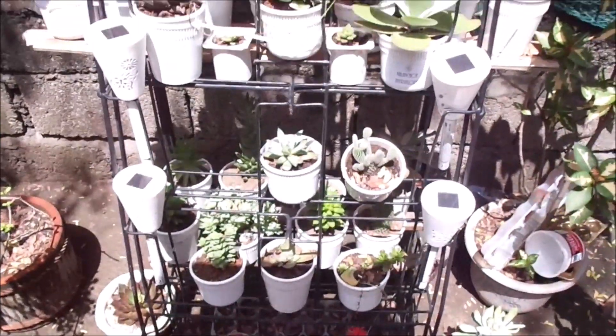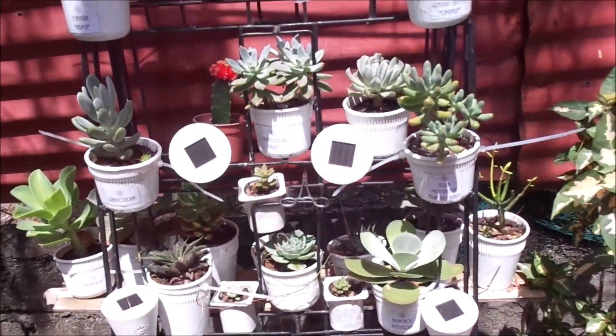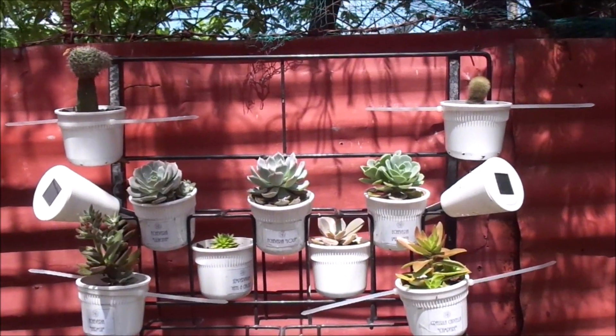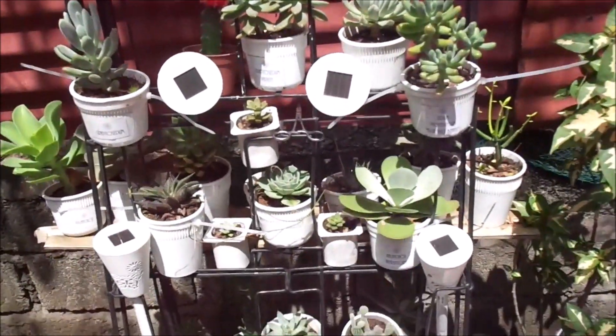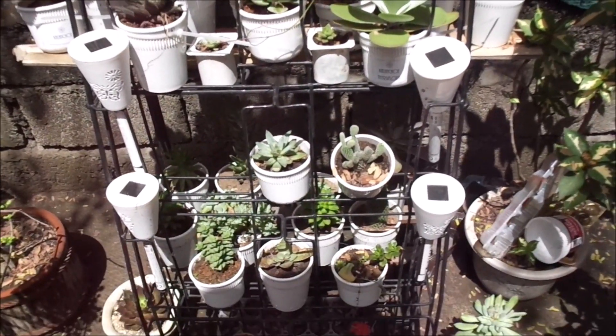This is the first succulent that I have, and I had really no problem with this one. I got a lot of nice feedback — like it was nice, where did you buy it, and so on. It was definitely good.